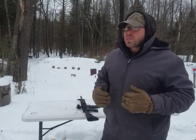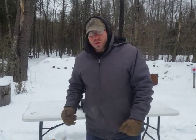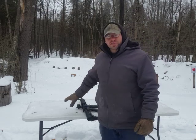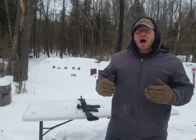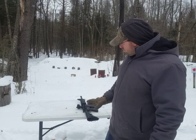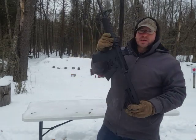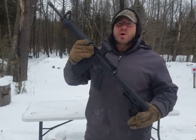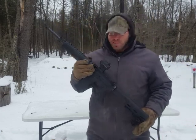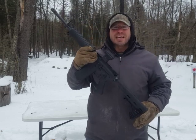That brings me to the next point about Palmetto State Armory and the great job they're doing flooding the market with AR-15s. The Supreme Court has said that commonly owned firearms cannot be banned. So the more of these $350 guns we can put out into circulation and spread across the United States like confetti paper, the less likely it is that they can be banned.